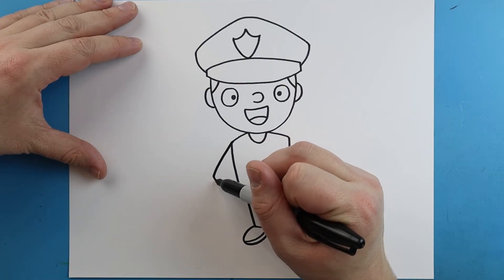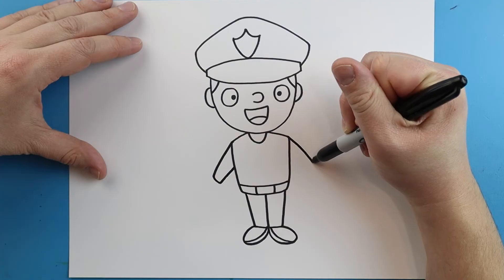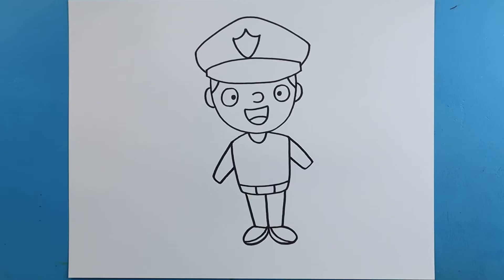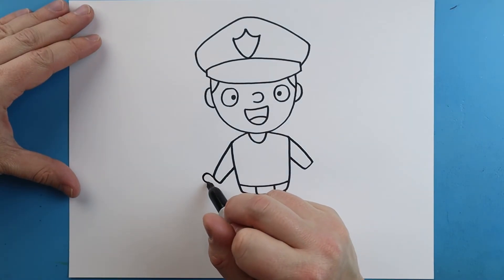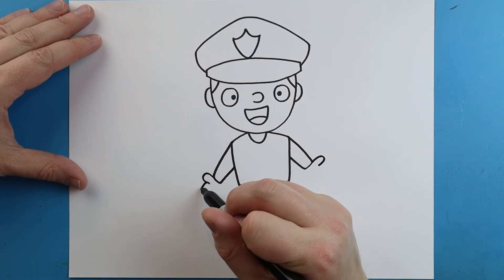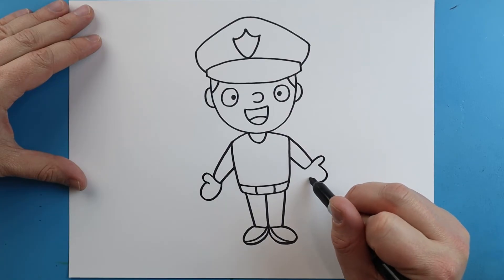Starting here, we're going to draw a line that's going to go out, go down, and come back. Same thing here — we're going to go out, go down, and then come back. I'm going to draw a little line that's going to curve up here and down. Same thing here. Then we're going to make a little line that's going to curve around for the hand. Just keep it nice and simple.